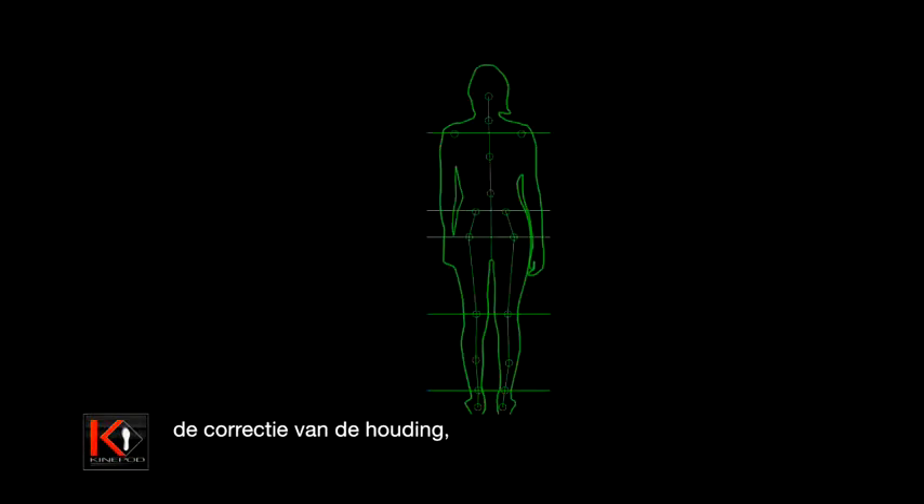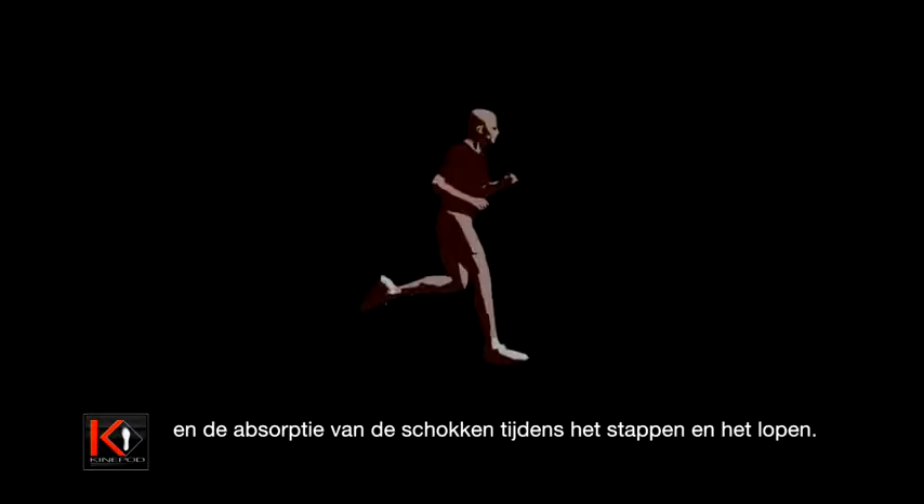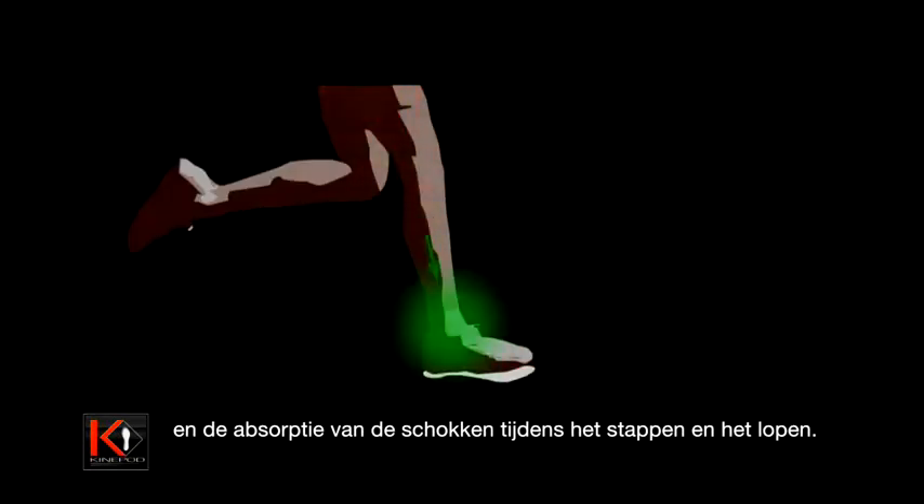Correction of posture, foot re-education, and absorption of shocks generated in walking or running.